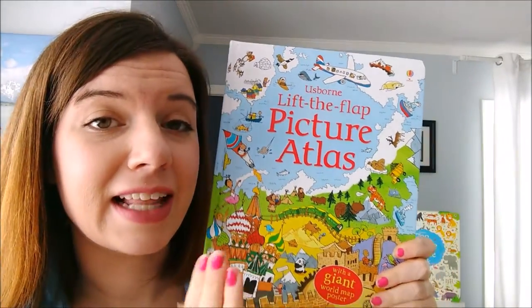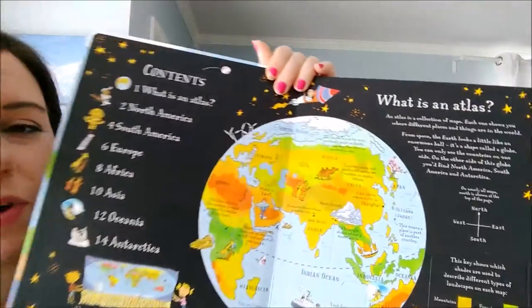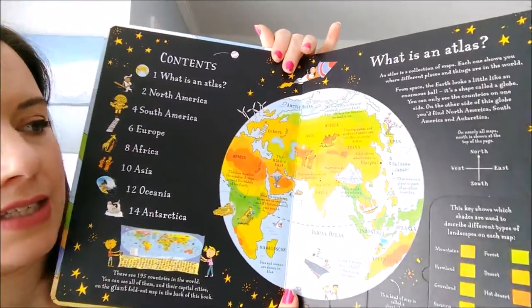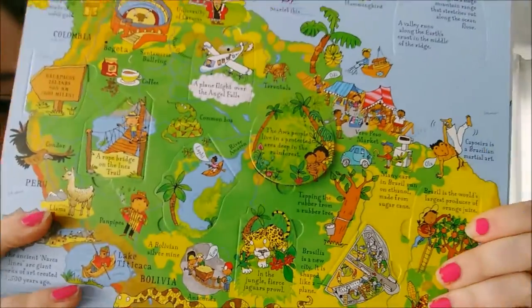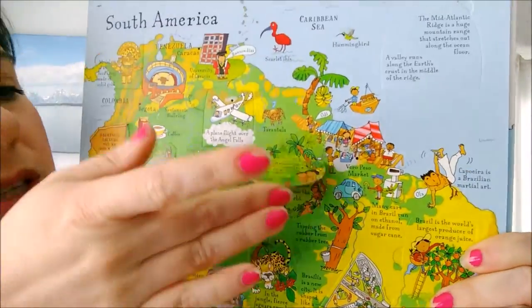This is our Lift the Flap Picture Atlas. I love this book. It starts out with telling about what an atlas is and how it works, and then it goes by continent with fun pictures of things in the cultures and the animals that live there.